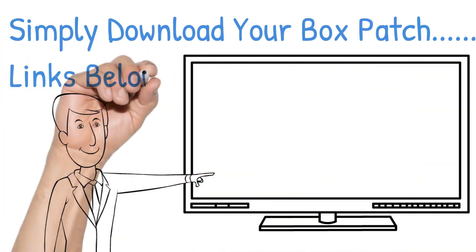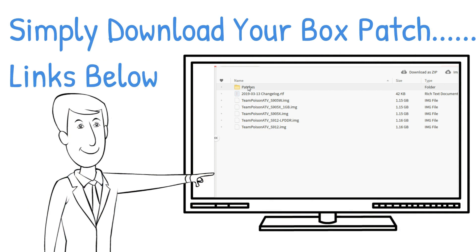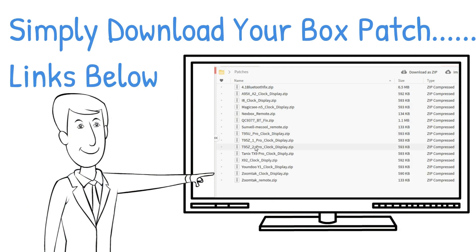All you've got to do is simply download the appropriate box patch — the links will be in the description just below. Download the one for your box, as there are loads of different zip files for different types.